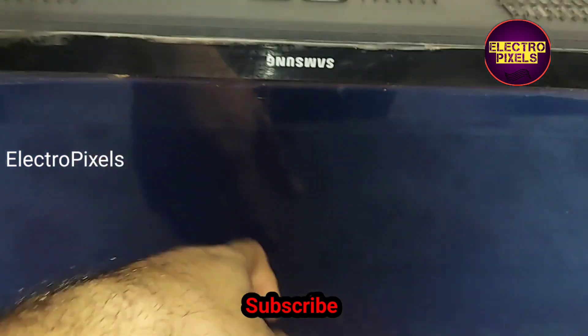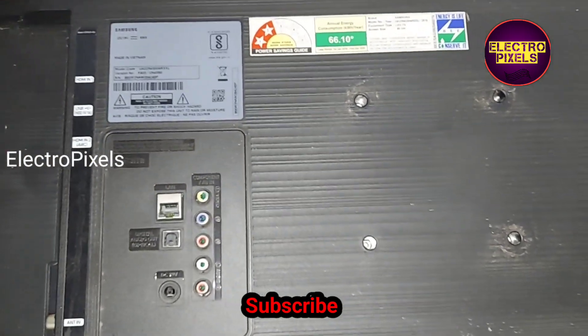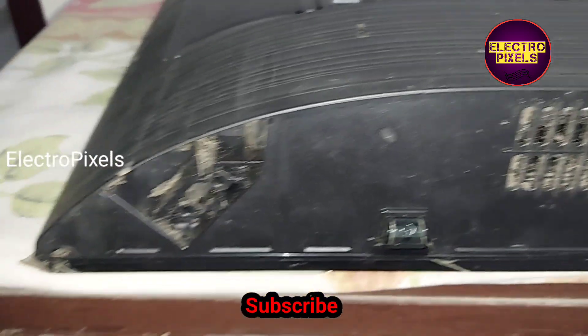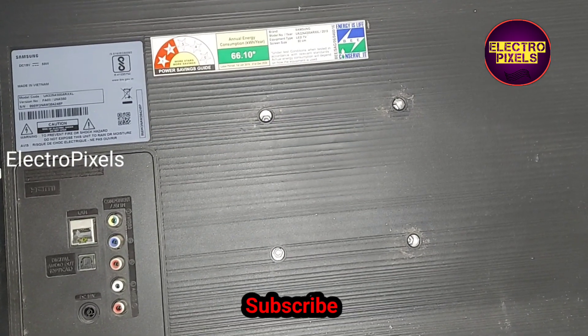Now we need to remove the back cover of the TV. These types of complaints are mainly due to internal shorting inside the glass panel. The shorting may be either from the left side or the right side.